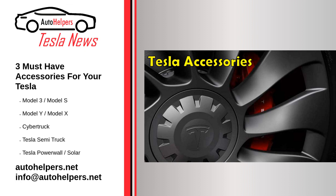Source reposted and summarized from Jeremy Johnson at TalkNews. My take: some great ideas here — I got the fancy floor mats for my Tesla.